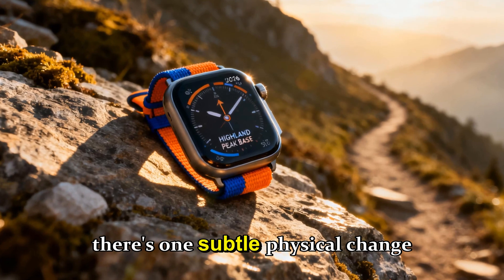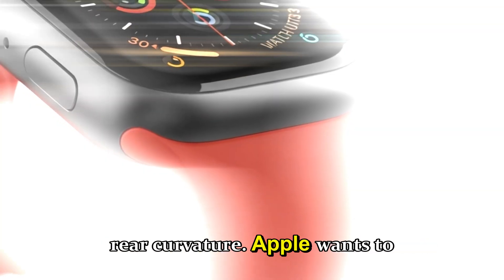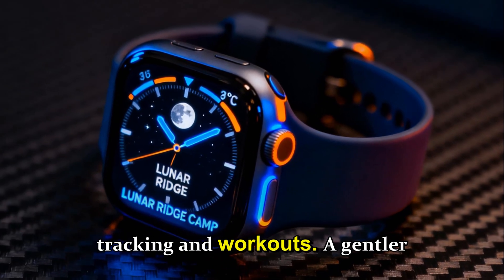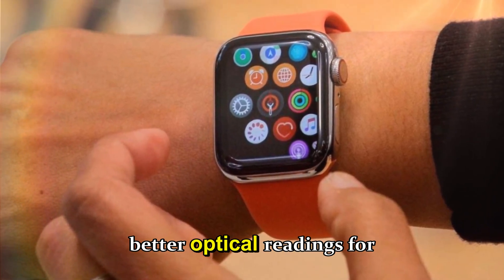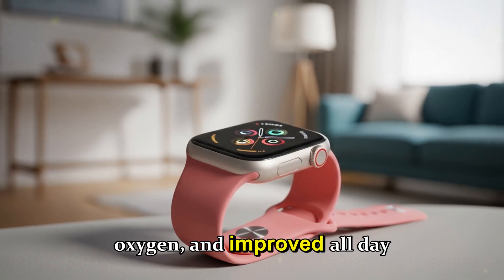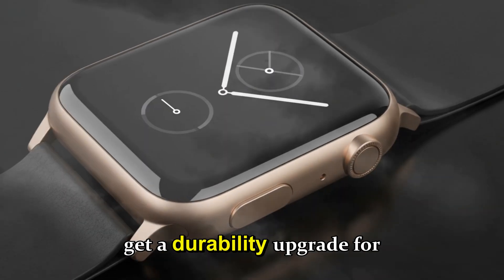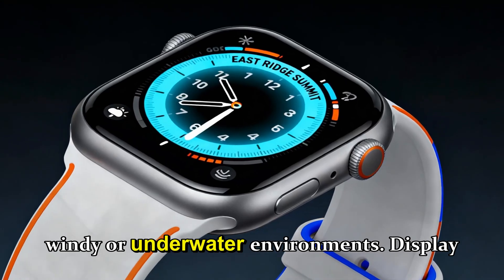There's one subtle physical change worth noting: a smoother rear curvature. Apple wants to improve long-term comfort and sensor contact during sleep tracking and workouts. A gentler curve means fewer pressure points, better optical readings for heart rate, skin temperature, and blood oxygen, and improved all-day wear comfort. Even the speaker and microphone grills are rumored to get a durability upgrade for clearer communication in windy or underwater environments.